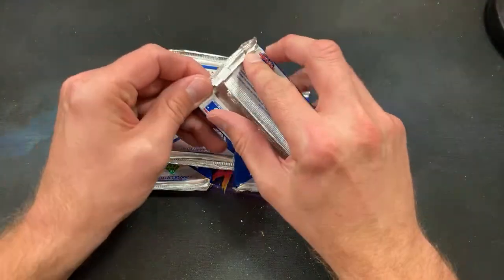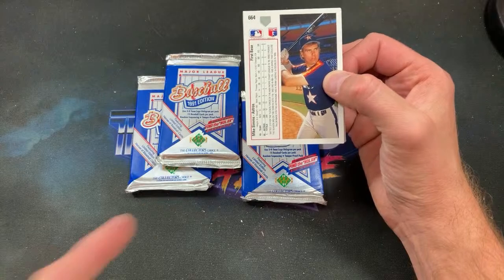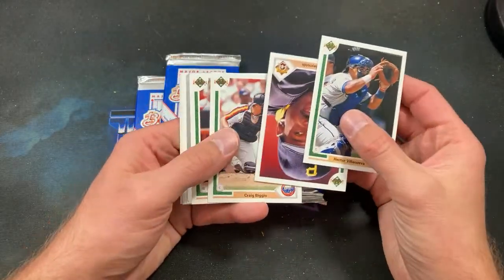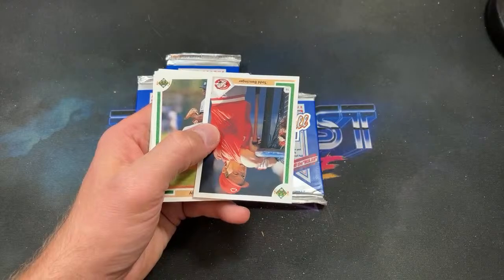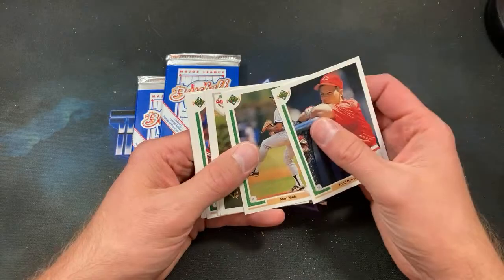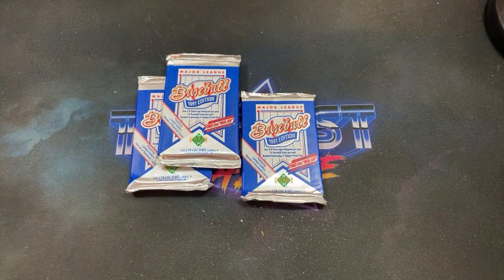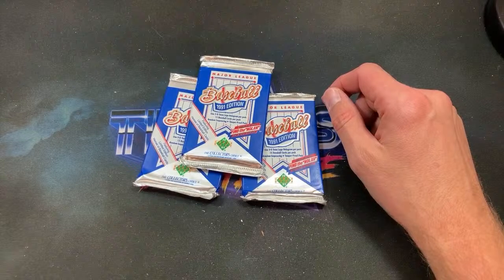I think the stuff that has chase cards in it — like a release with a possible Nolan Ryan autograph, or more so the Mickey Mantle autos — will probably be more valuable sooner. As that stuff dries up, the desire to have those boxes will be much greater. I'm not saying they're going to be like 500 bucks a box, but I could see them getting to a hundred dollars or maybe a little more — smooth autographs command high price tags especially once graded. I've seen a raw Mantle sell for $1,000 from '91 Score.